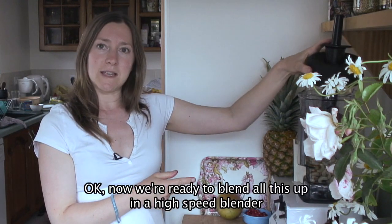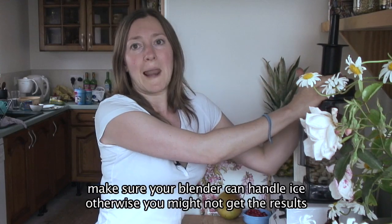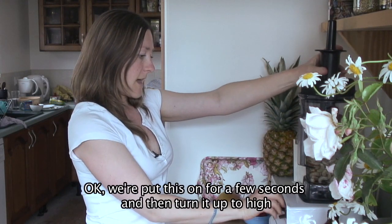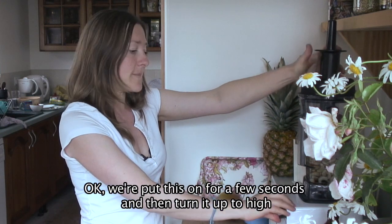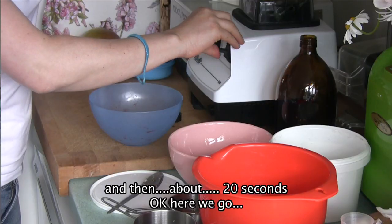Now we're ready to blend all this up in a high speed blender. Make sure your blender can handle ice, otherwise you might not get the results. We're going to put this on for a few seconds and then turn it up to high for about 20 seconds. OK, here we go.